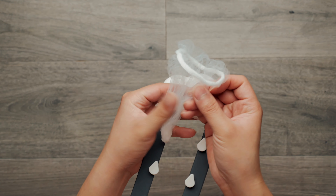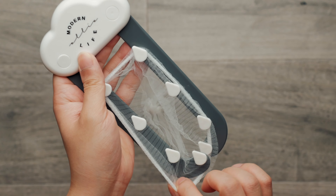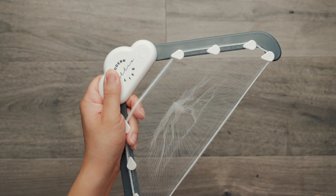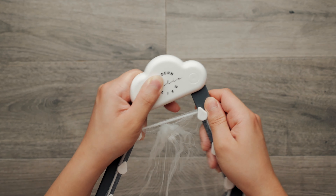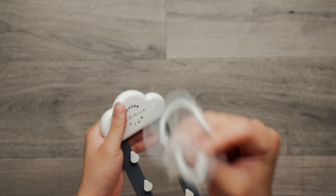It comes with a lot of these disposable filter bags that you can simply attach and then open it like this, which makes it really easy to dump things in — or you can wash your vegetables or your fruits inside. When you're done simply close it, remove the bag, and then dispose of it.